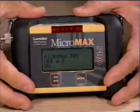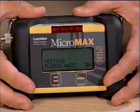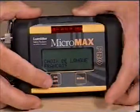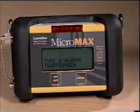Each unit provides voice and display messaging that can easily be programmed in English, Spanish, German, and French. Simply select the desired language. Other languages are available upon request.